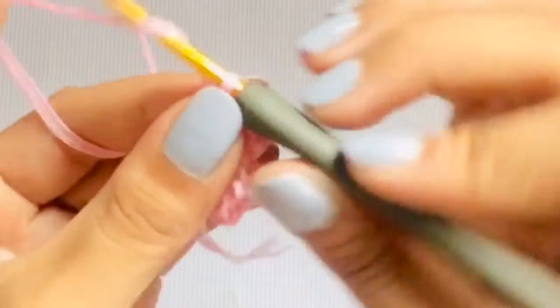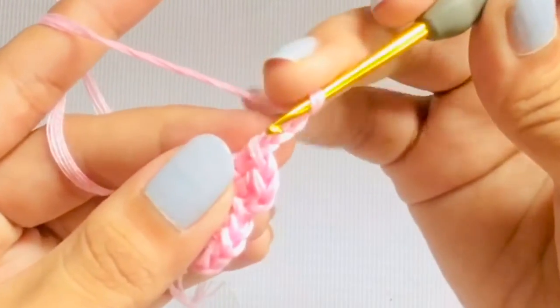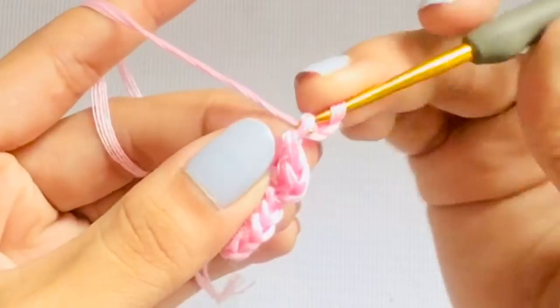After that, make a pie cut to give that pointy effect. To make a pie cut, chain 3 and slip stitch on the very first chain.